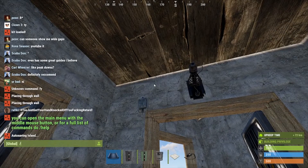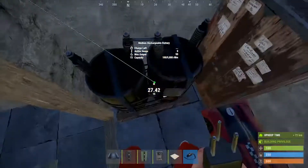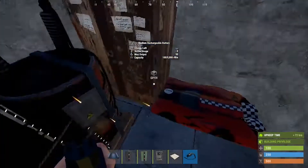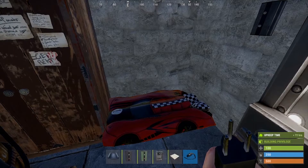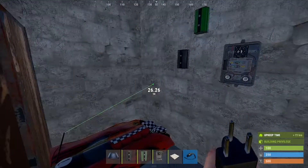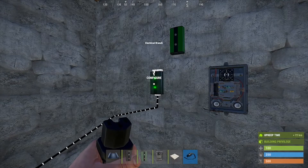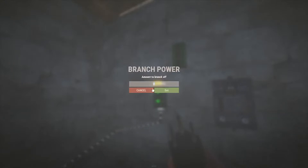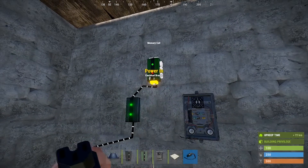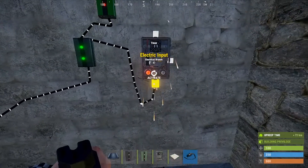We will wire this down into the battery, and then power the battery into your electrical branch. Make sure it has a minimum of two power, and then you will have two power going to your memory cell.